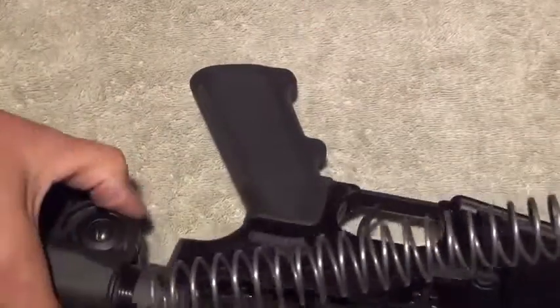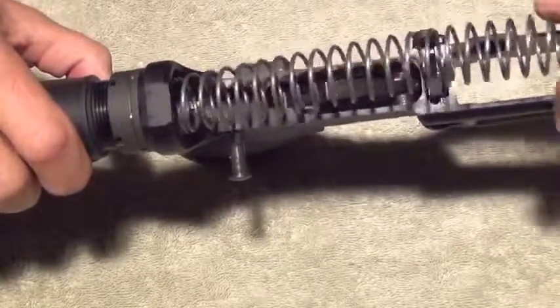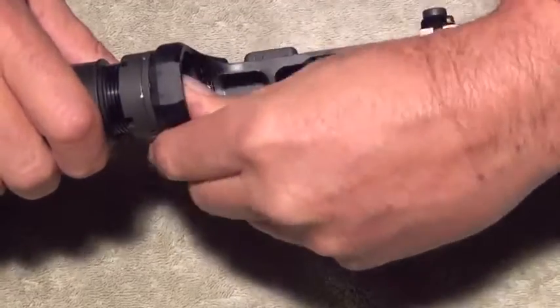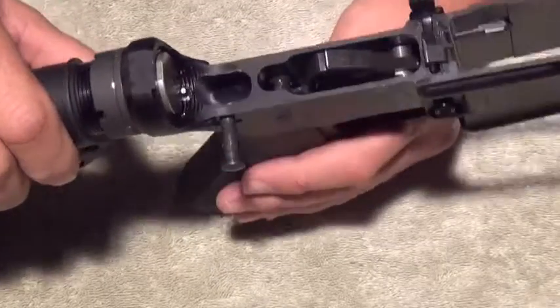To reassemble the buffer tube, simply slide the spring into the buffer tube, push it all the way in, and it will click and lock back in place.